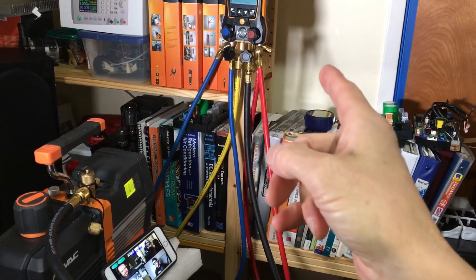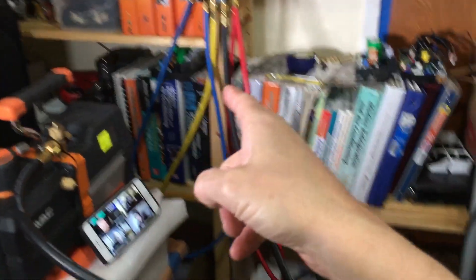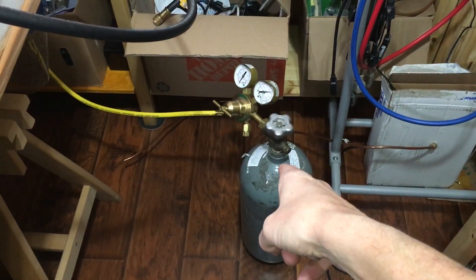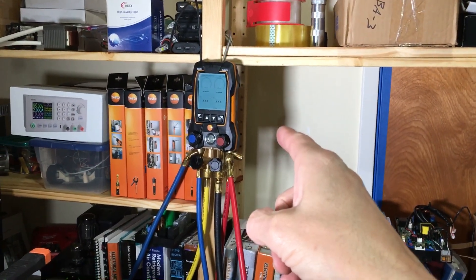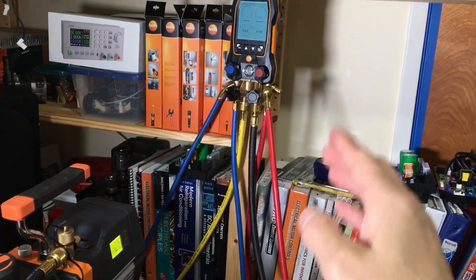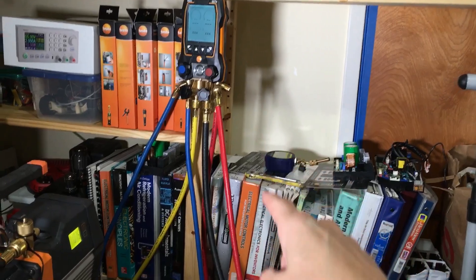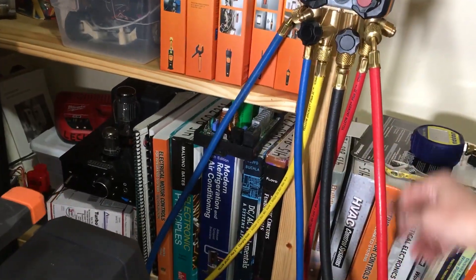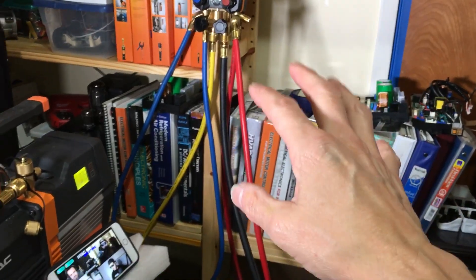We're back at the Testo 557S — pardon the noise of the vacuum pump. I'm about to add nitrogen to the system and we're going to do an overnight nitrogen pressure decay test. I don't want any air in the system, so for the last hour the vacuum pump has been on to completely clean, dry out, and remove all possibilities of moisture in the system.